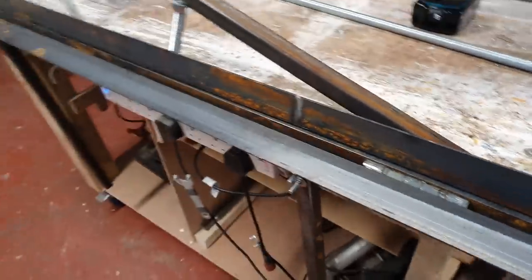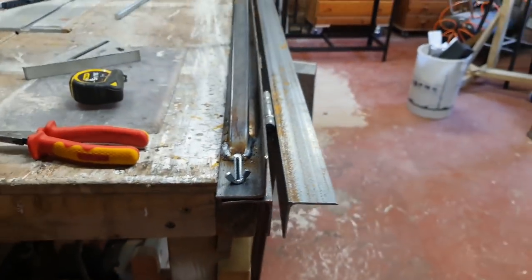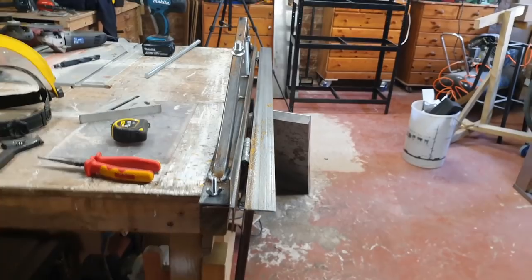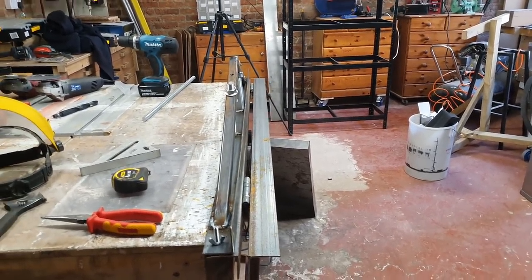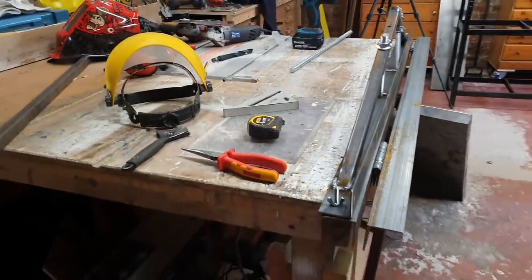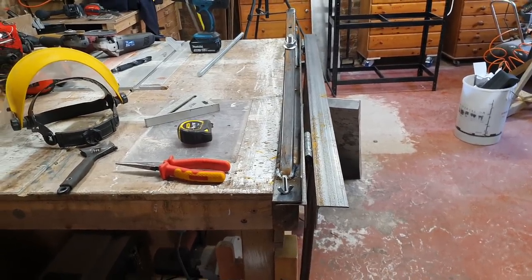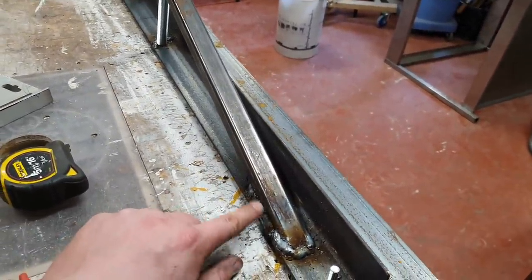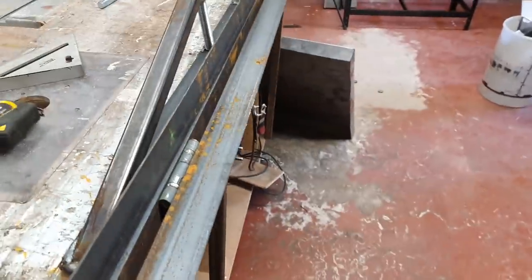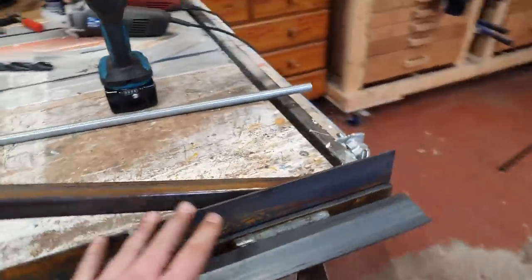We got about 60% of the bend out of it, and then unfortunately, because I'm only using 3mm angle, the angle did bend. So, 3mm mild steel versus 1.4mm stainless - it was kind of an even match. What I'd like to do is keep this, but upgrade it. I'll cut these bracing bars off and order some 6mm or 10mm angle to make it out of that.